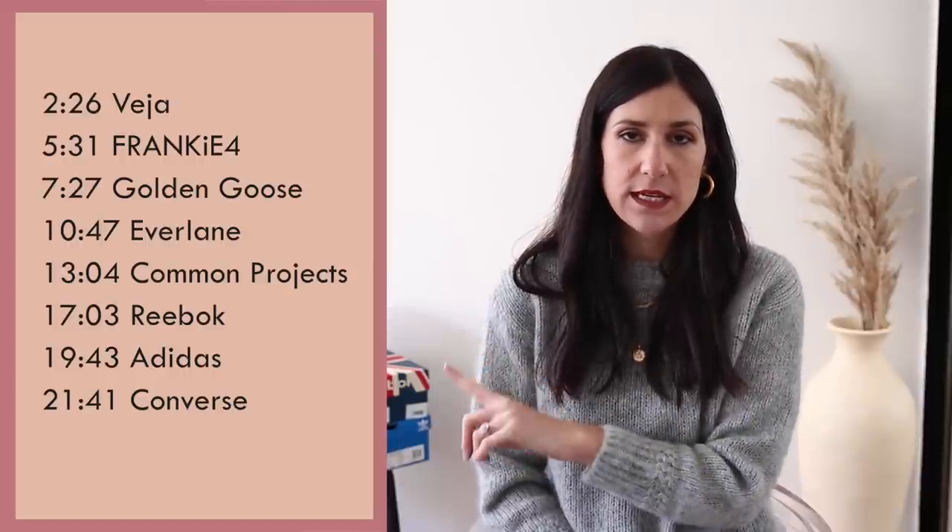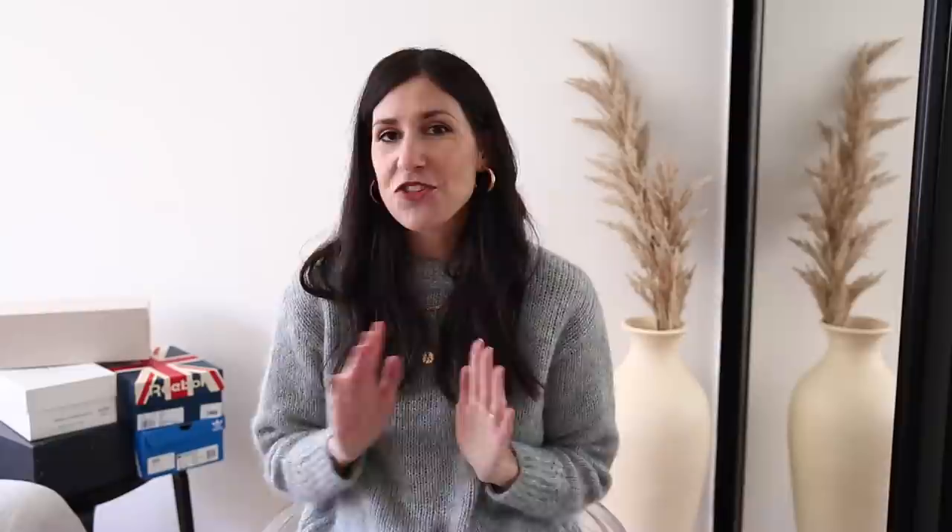With each of these pairs of sneakers, I'm going to be giving them a rating out of 10 based on looks, comfort, quality, and price. I'll also be sharing a different outfit idea for each pair. And if you want to see 20 outfit ideas for how to wear sneakers, I did a whole video on this around two years ago — I'm going to link it up here. I'll also have timestamps on screen for when each sneaker pops up, in case you just want to jump ahead to a review of a particular pair.